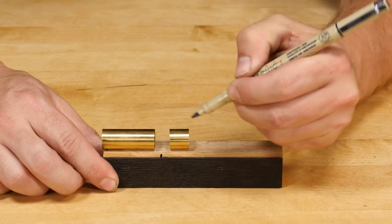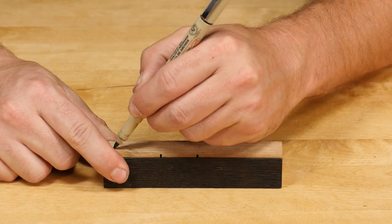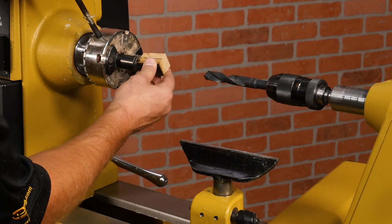Begin by making a mark on the blank about a quarter inch longer than each tube. Add a perpendicular mark for grain alignment and cut your blank on the marks. Mount one of the blanks in the chuck using pen drilling jaws.